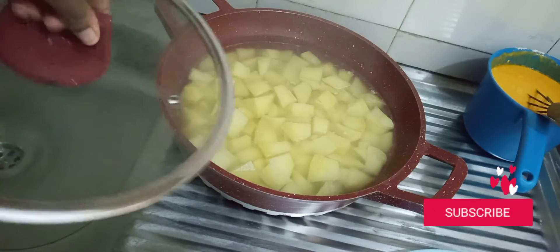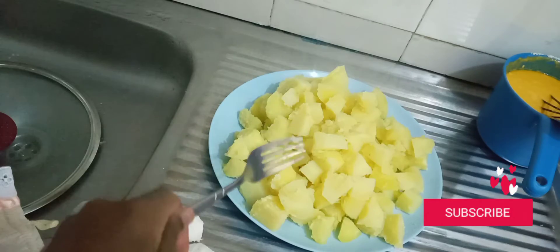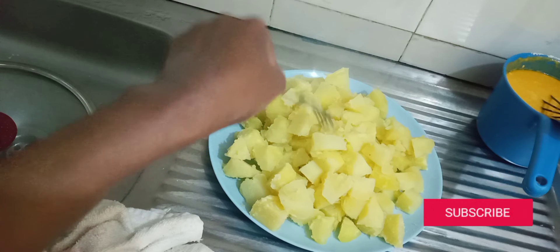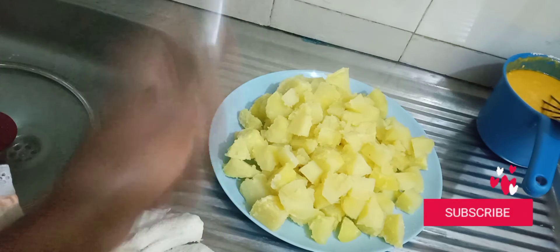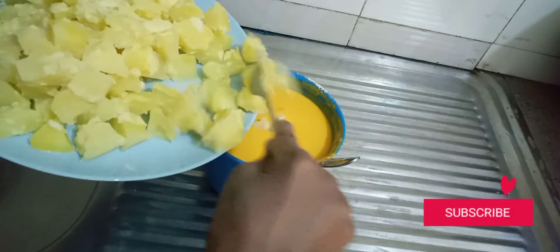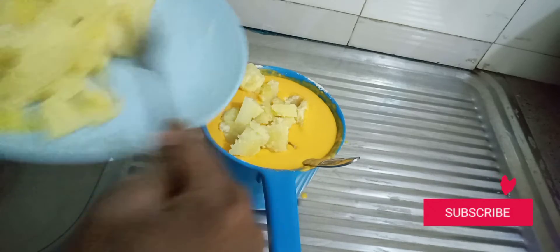The potatoes are ready. Use a fork to check — this is perfect. Now drain the water and let them cool down. Some of the potatoes have overcooked slightly, but it's not a problem. While they're cooling, start heating your oil — it won't take long. Once cooled, coat them in portions so they get an even coating; do it in bits.